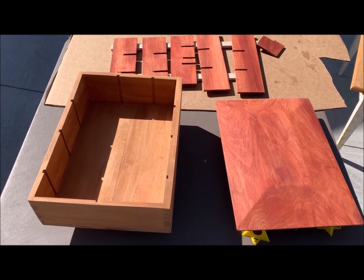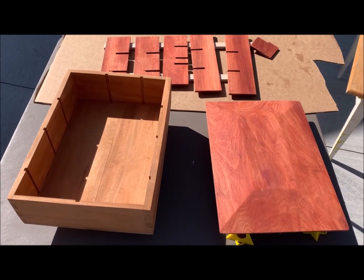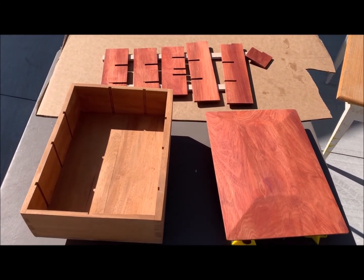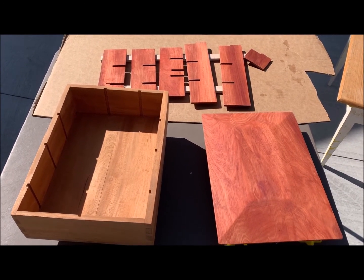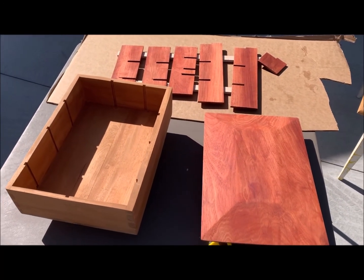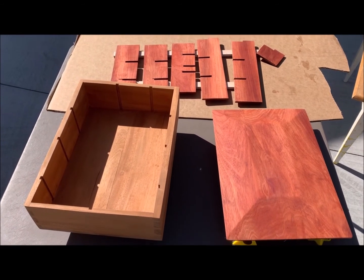Sand, sand, sand. I used 80, then 120, then 220. Blow it all out with compressed air. Then I've used acetone, and that's where I am right now in the process. Then I'm going to use some Zinsser shellac — I guess they call it seal coat — just to seal it in the wood and clean it all up. And then use lacquer. And then I'm going to buff it out using a buffing system. We'll see how it ends up.